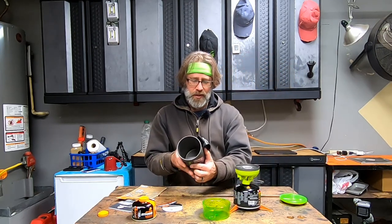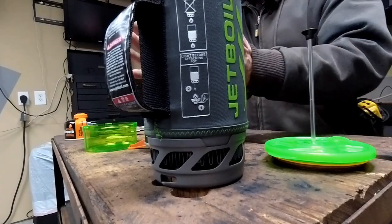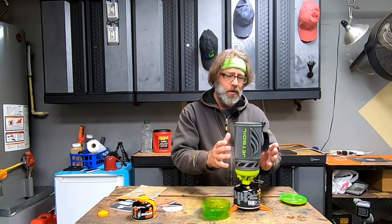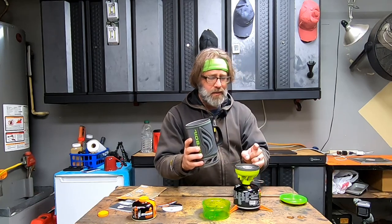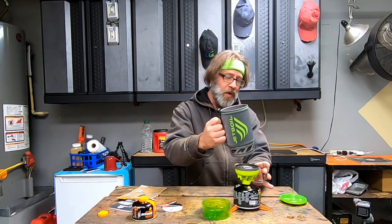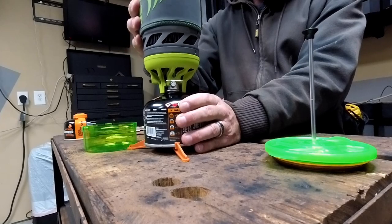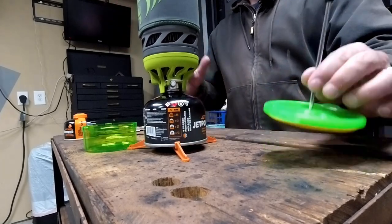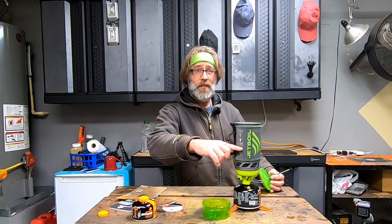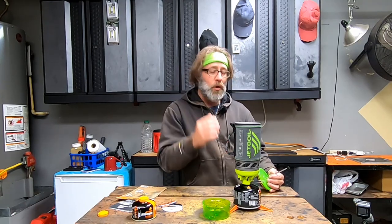One thing it says on the side of the Jet Boil is that you need to ignite the flame before you pick this thing up and put it on top. I played with that — this flame gets really hot, but hey, that's the instructions. So you light your flame and then you take this thing, don't touch the burner, and set it down on top. The maximum fill is two cups, which is about halfway in this container, and you don't want to overfill it because as it boils you're going to create a lot of pressure and that stuff's going to blow right out of the top. So definitely keep it down at about two cups.